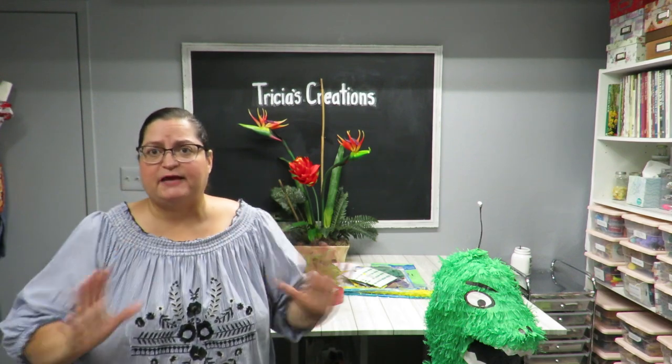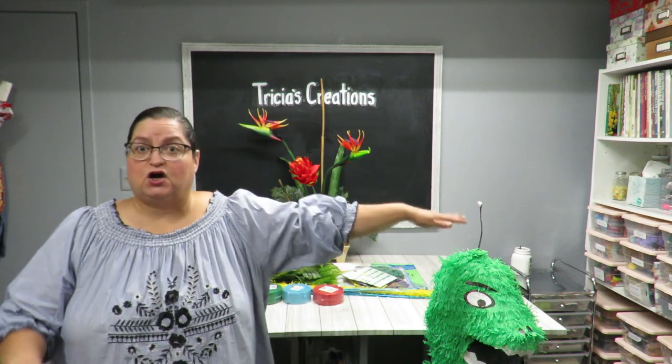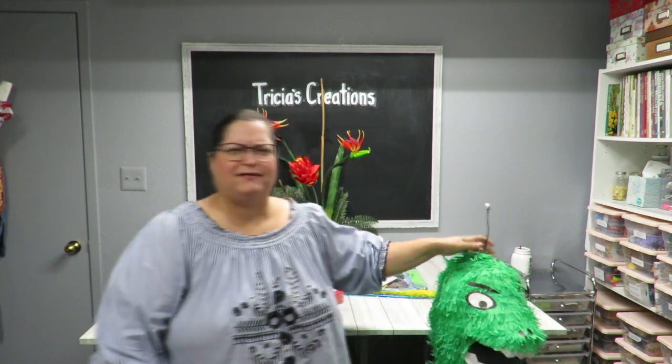Then my mom reminded me of a piñata specialty store in the area. They specialize in piñatas, so I went and talked to the lady. She had tons of piñatas and I asked if she had dinosaurs. She said yes but it was undecorated, $25. She had it in green and in brown. When I saw the green one, I immediately thought, I can fix this up.